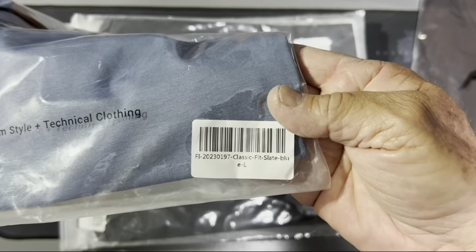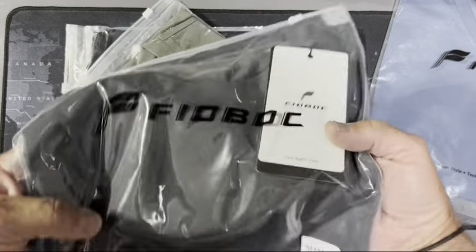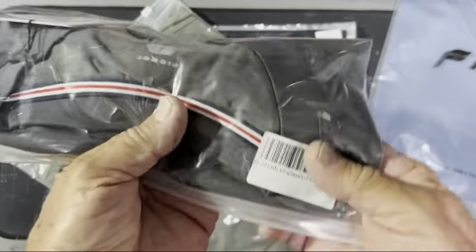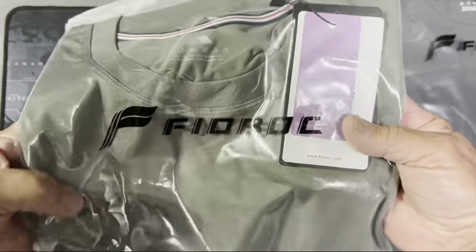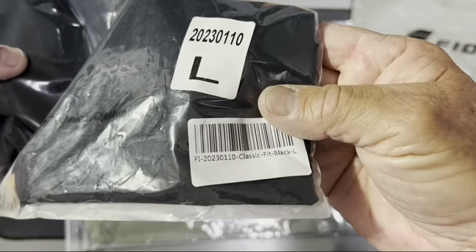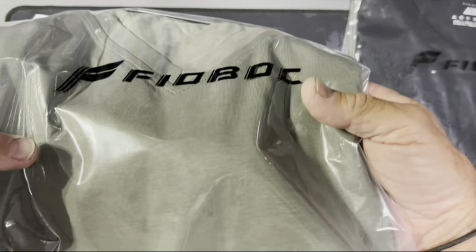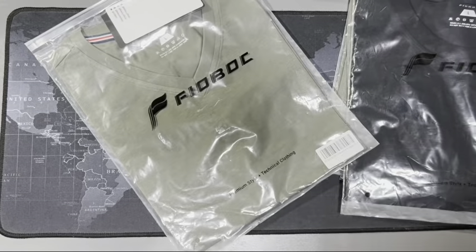Here's a slate blue — it's another v-neck. This one is your regular t-shirt, the classic tee, this is the carbon. And this is the classic tee in gray-green. Here's another classic — black. And here's a classic fit in sage.